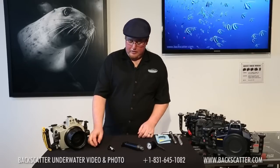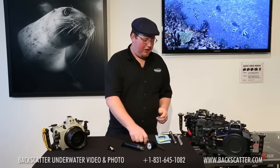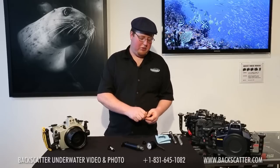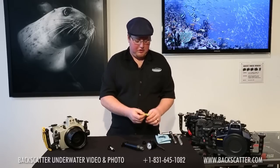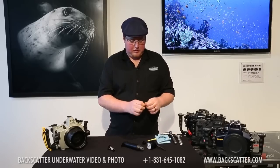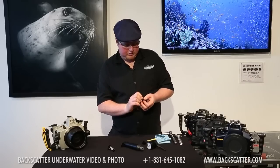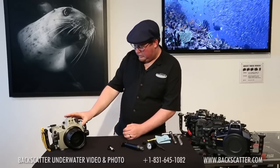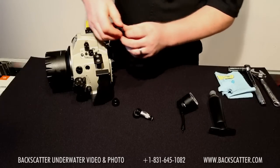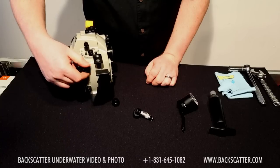Now, getting everything together. First we need to install the bulkhead. Installing the bulkhead will vary greatly depending on which housing brand you have. This one I'm installing is a Sioball, which actually happens to be the same as Seacam as well. As with anything, you want to make sure you clean and grease your O-rings before installing — just a little bit of O-ring grease to give it a nice clean shine. Make sure the port you're plugging it into is cleaned out and thread it in until it seats firmly.